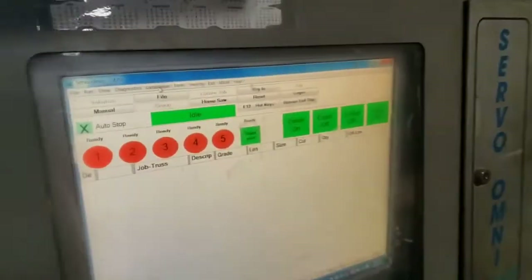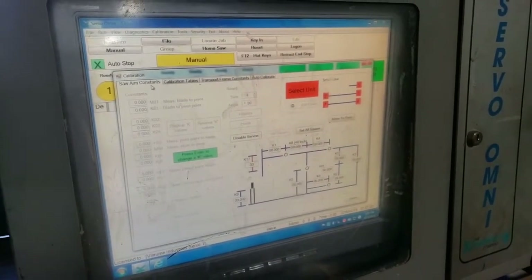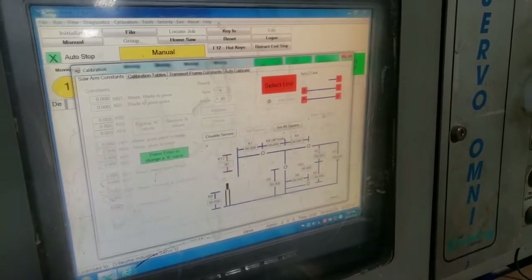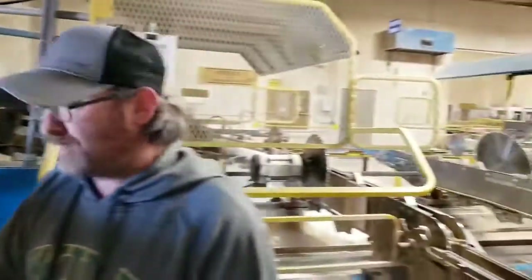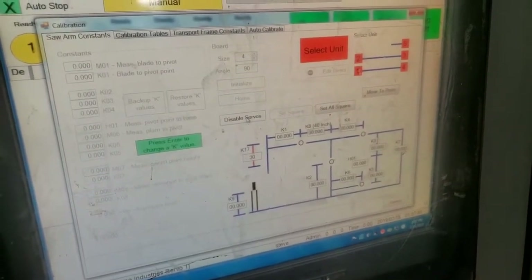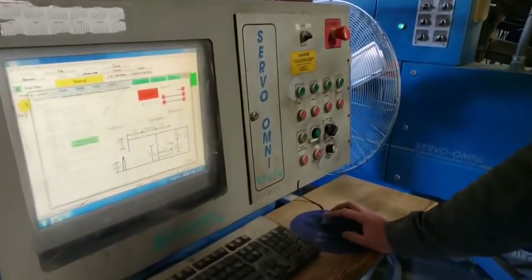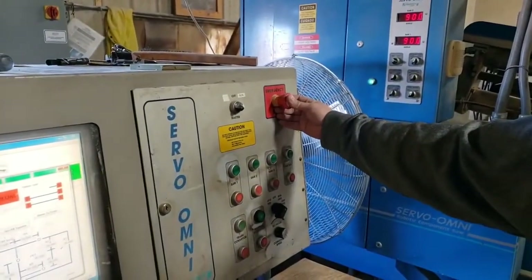Now you've got to go to calibration, and it's usually on saw arm contents, because that's what you want. Then you want to go over to move to position, so everything's moving now. Once everything is moved into position, go to disable servos. After you move to position and disable servos, push the emergency stop on the control panels.